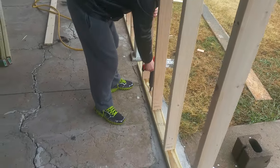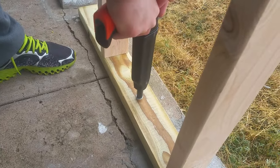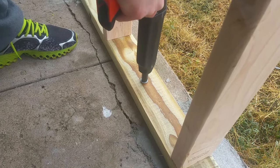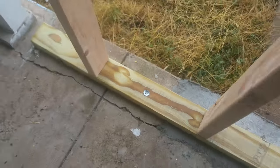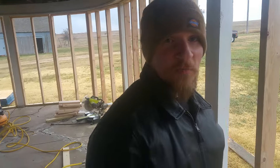Come over here and get a video of this. All right, you just want to press down — that'll disable the safety — and then press the trigger. There you go, it's in. That easy. Thank you guys for watching the video, I appreciate it.